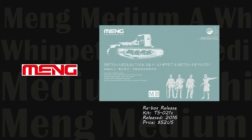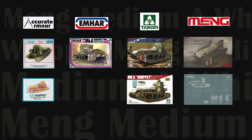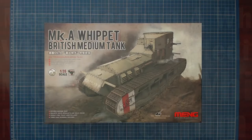In addition to our sample boxing, in 2016 Meng released a special edition kit TS-021S — the same Whippet as TS-021 but with four nicely sculpted World War I infantry figures. Current price is $52 US, just $10 more than the base kit, making it perfect for building a Whippet diorama. Because of its lower price of $34 US compared to $52 US for the Tacom model, and because of its availability and brand quality, the Meng Whippet was an ideal choice for our unboxing and build project.